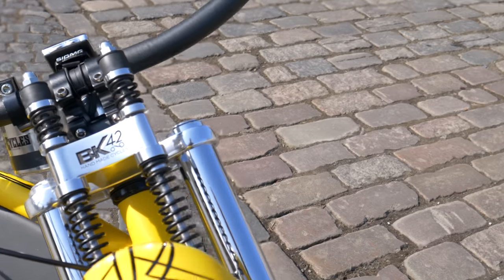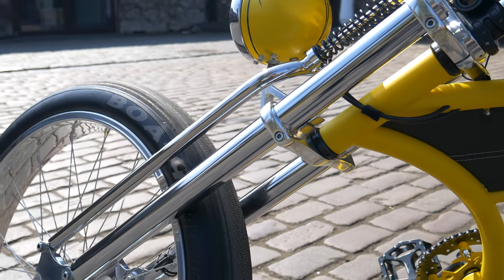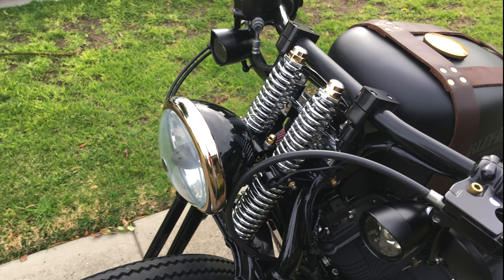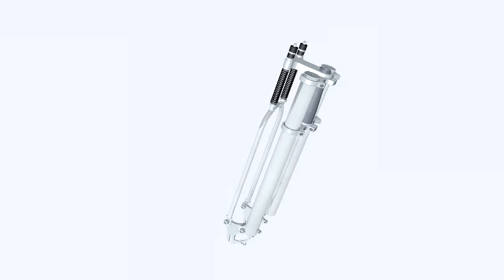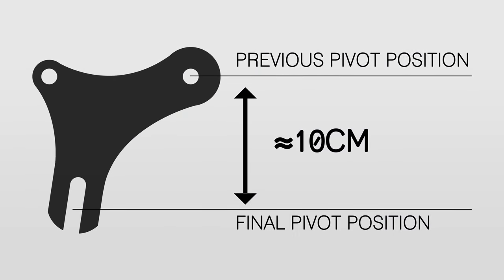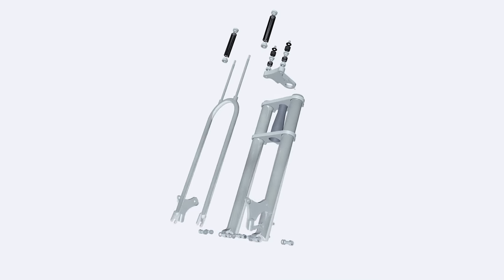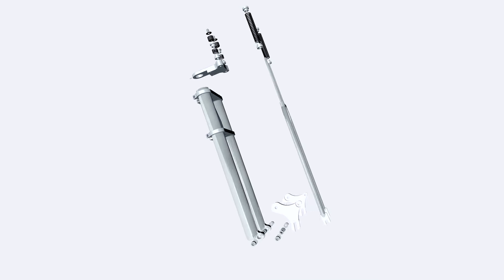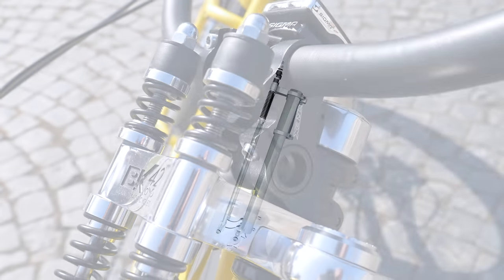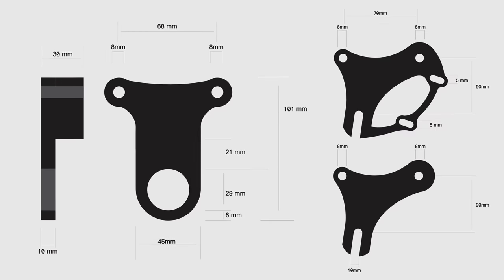I wanted a very stylish, functional, and lightweight fork, spending around $150, to match the bicycle style. I inspired myself in the classic Harley Davidson Springer forks. It had to be simple, with all parts visible. I also needed to use the fork to raise the bicycle's front about 10 centimeters, while keeping the budget. Since I had installed a brand new double crown fork, I decided the suspension would be added and adapted to the original fork.